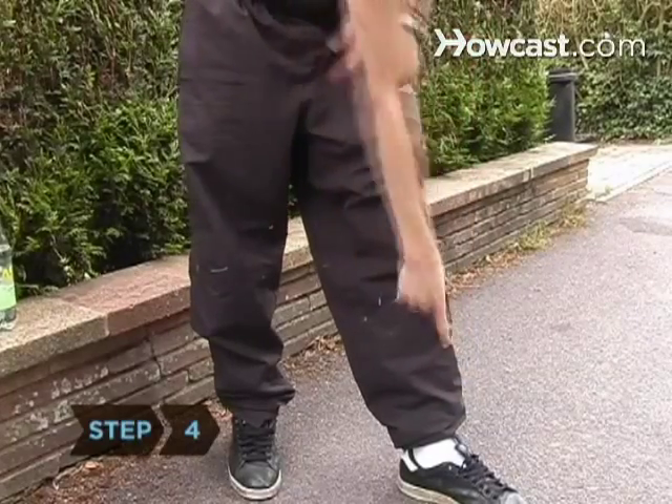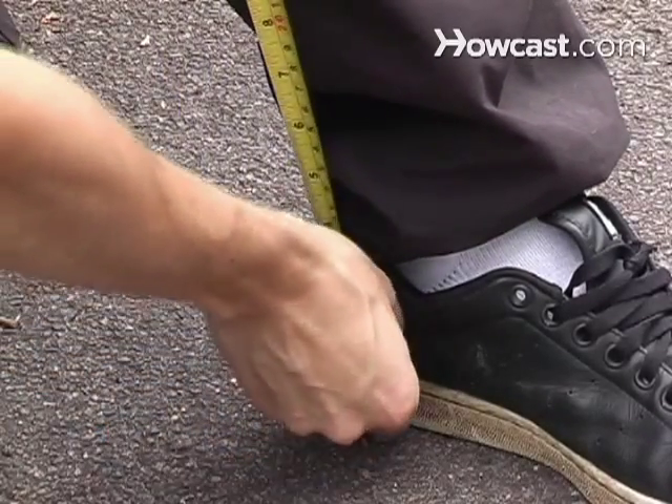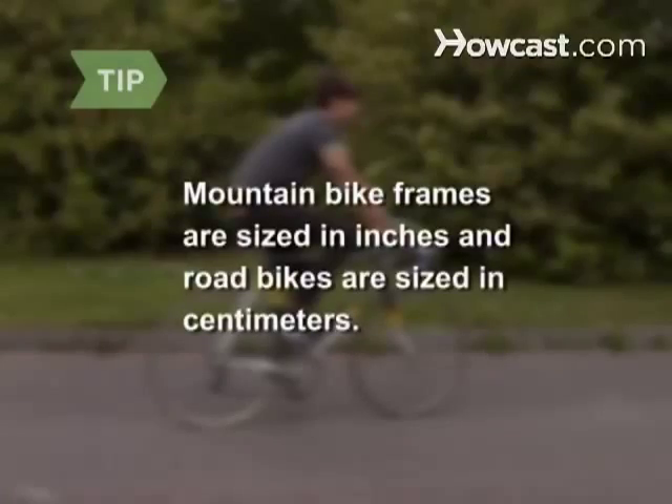Step 4. Using a measuring tape, measure your inseam to your shoe soles. Bike frames are sized to this measurement. Mountain bike frames are sized in inches and road bikes are sized in centimeters.